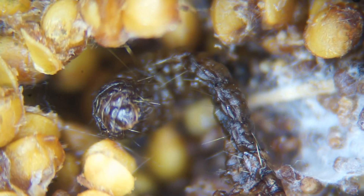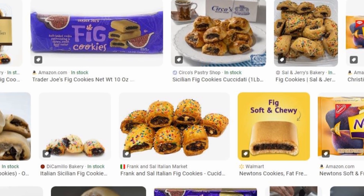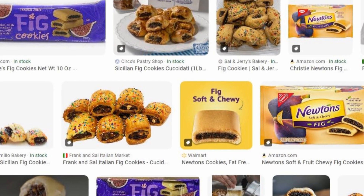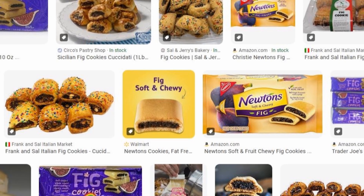However, we would not notice because the bad-tasting figs would be mixed with clean figs, sugar, spices, and cookie dough. The ingredients also make the fig paste so black that we would never notice the black mold.